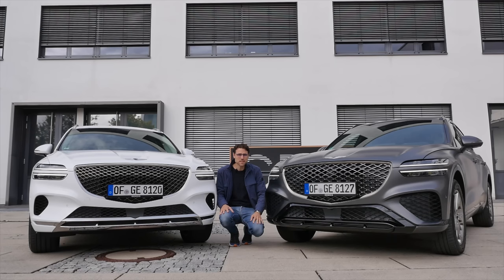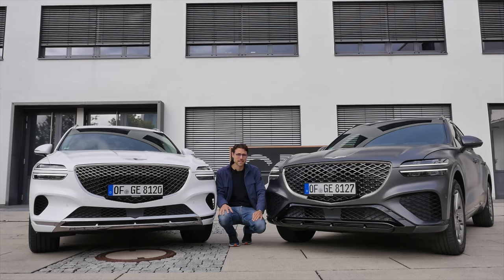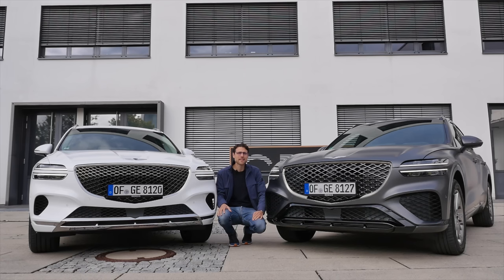This is the Genesis GV70 midsize premium SUV from Hyundai's premium brand. Can it be one of the best midsize SUVs overall? Let's find out. Thomas at Autofuel, let's go.